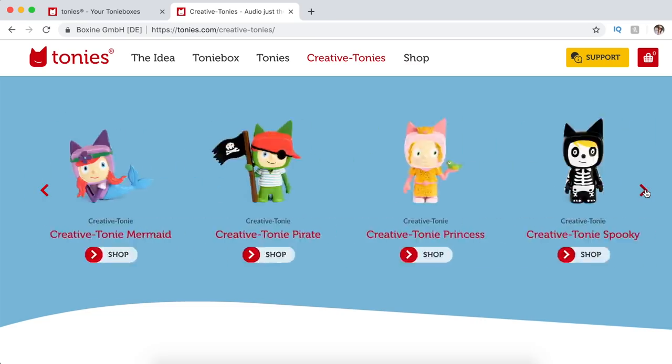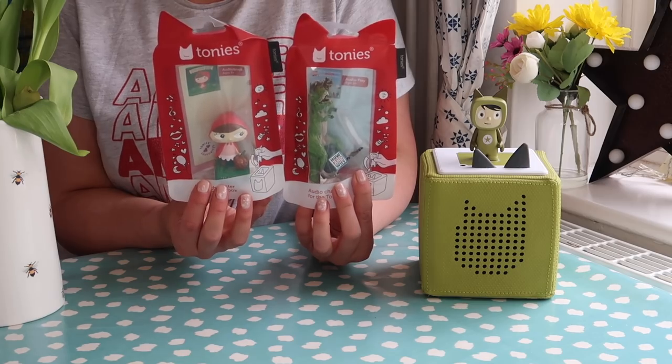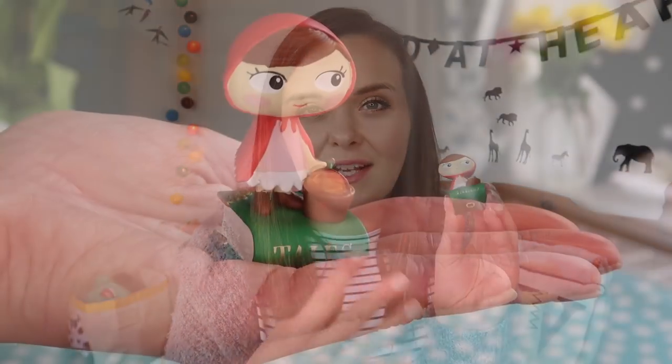These are all called Tonys and they all have different functions. I was asked to choose a couple to go alongside my Tony Box — this one came with it and it's a Creative Tony, which I'll get into more in a bit. Then these two, along with many others you can select, will tell your children pre-recorded content — story tales, for example. This is the Little Red Riding Hood story tales one; it tells tales you'll remember as a kid including Little Red Riding Hood, Sleeping Beauty and so on. You can collect them and teach your kids all the fairy tales. I also chose a how-and-why dinosaur one because my eldest absolutely loves dinosaurs — I thought it would be an extra way to feed his curiosity on the subject.